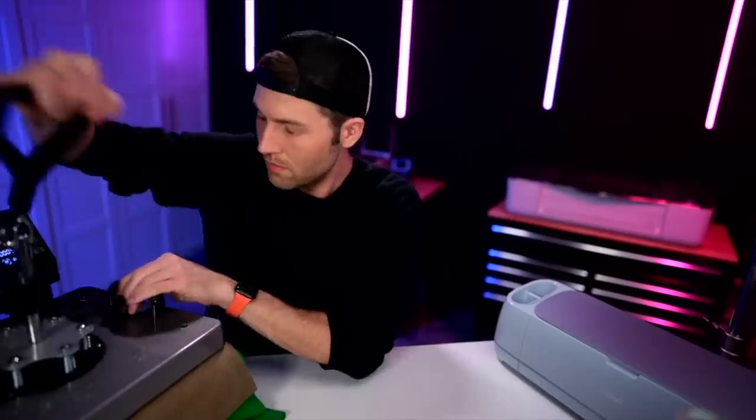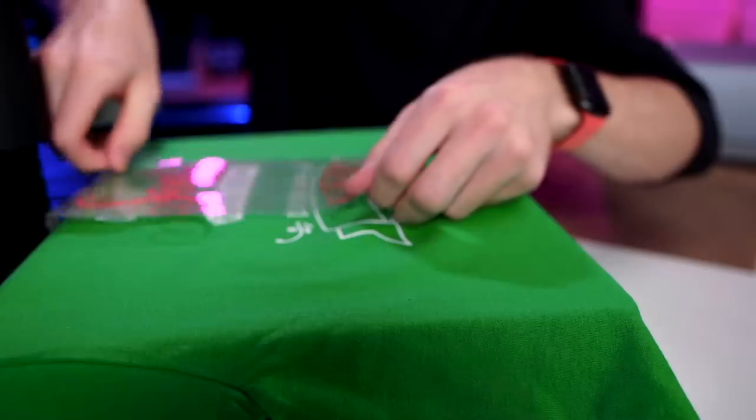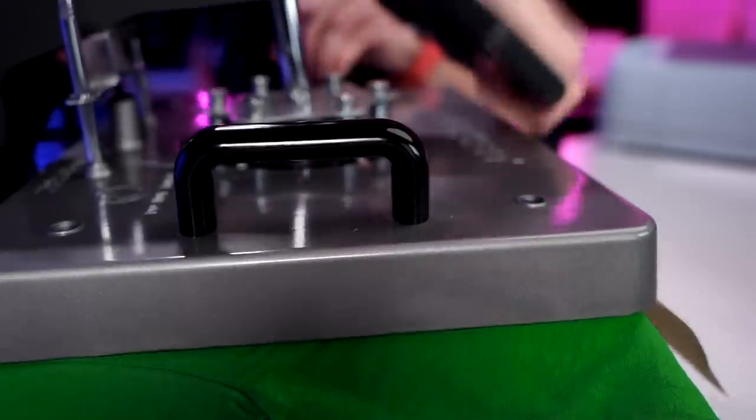I always like to use a cover sheet — a.k.a. a Teflon sheet. What we'll do is tack each of these layers down. With HTV, each time you apply it, it's going to shrink up a little bit, and we don't want it to shrink so much on one layer that the other layers don't fit. To overcome that, we'll tack each layer down for just a couple of seconds — just enough to get the adhesive warm and sticky. Let's apply the second largest, tack it down, and then do the same for the last layer.